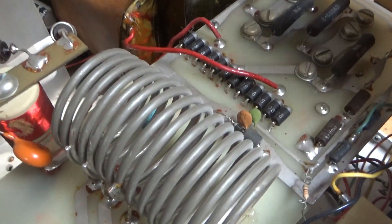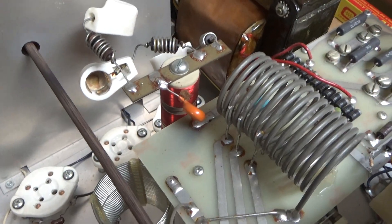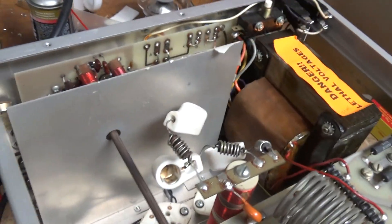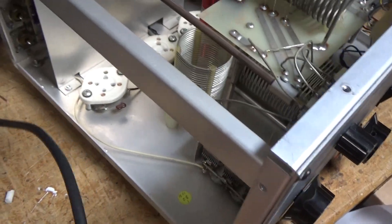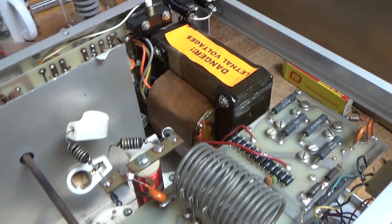I need to check the meter protection diode and add gas discharge tubes. Also needs a new power cord because this is the wrong gauge — and someone also changed the fuse holders, probably those alone.